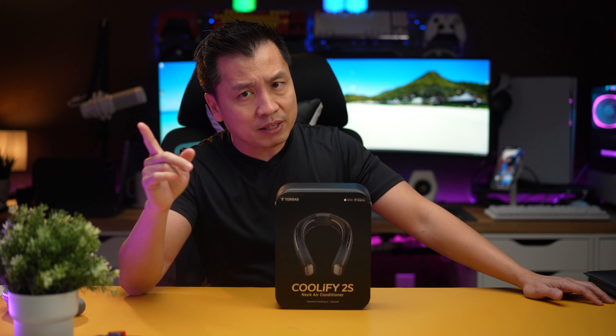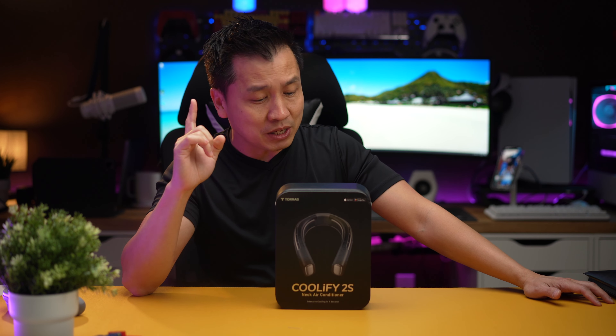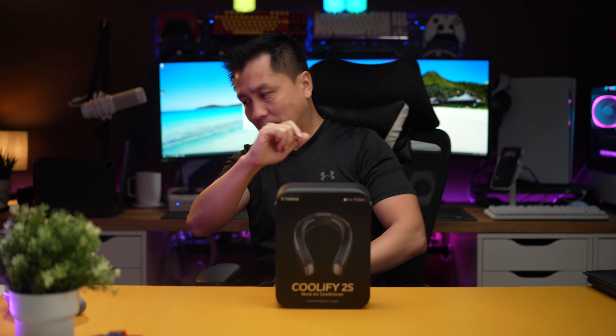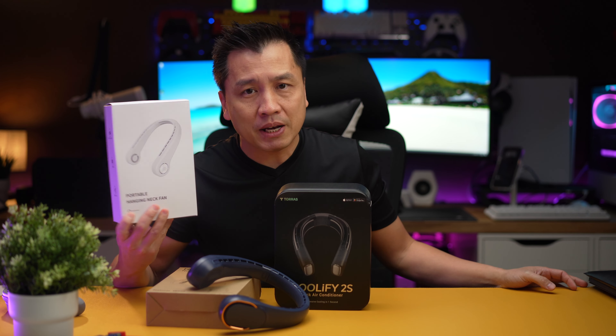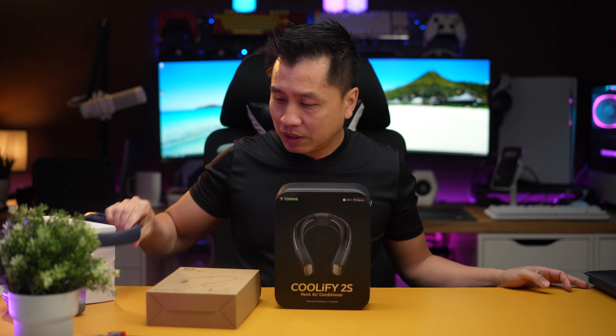This is the 2S version which, as of this video, is not out yet — so they sent me a sample and asked if I wanted to take a look, and I said yes. The reason why is every summer I would buy neck fans like these right here.